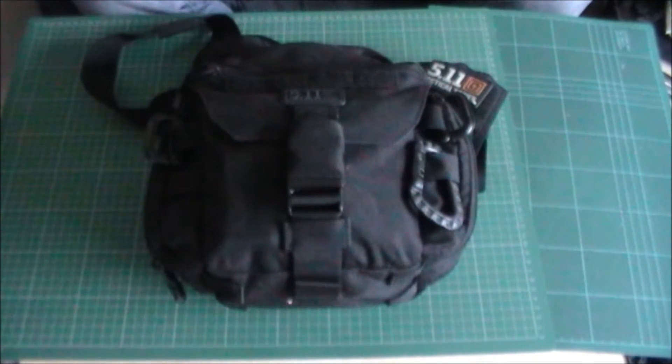From that perspective, over the years of using 5.11 equipment I order with complete confidence. I know for a fact that when it comes out of the box, it's going to do the job, it's going to last, and there you go.